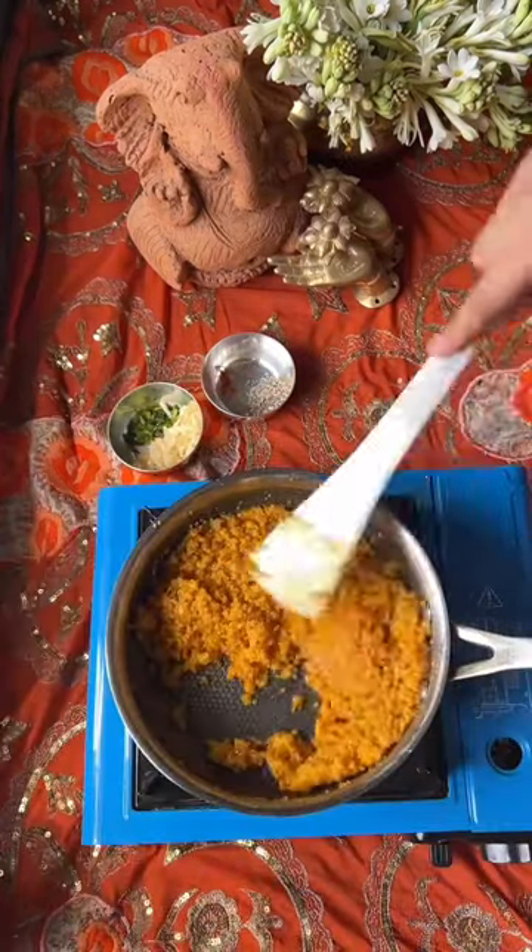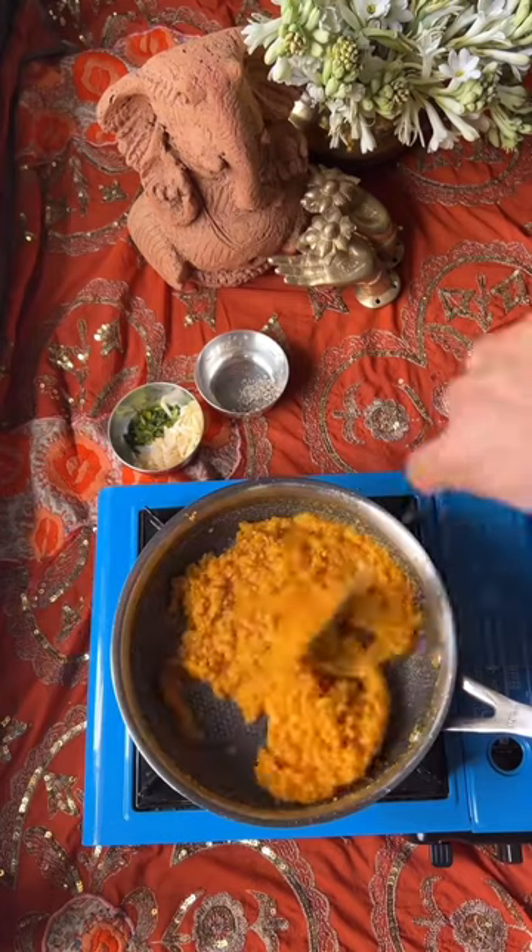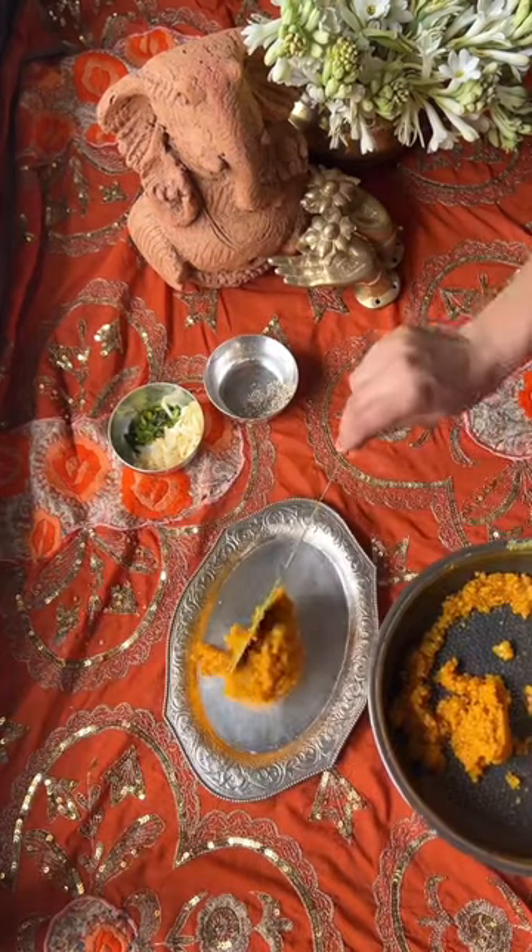Then we will add the sugar syrup and transfer it to the stove. We will mix it for 2 minutes. Then we will add kesar and milk. Now we will serve it hot and dig in.